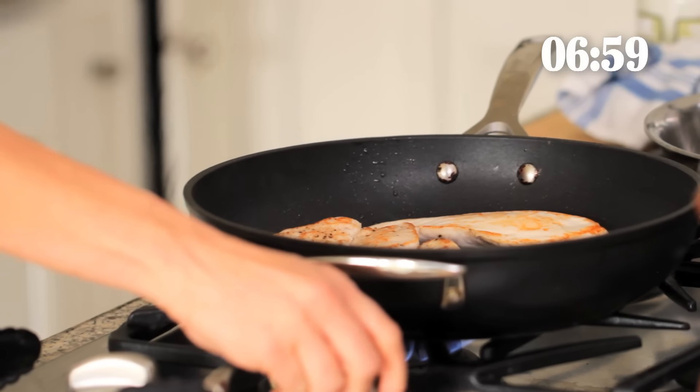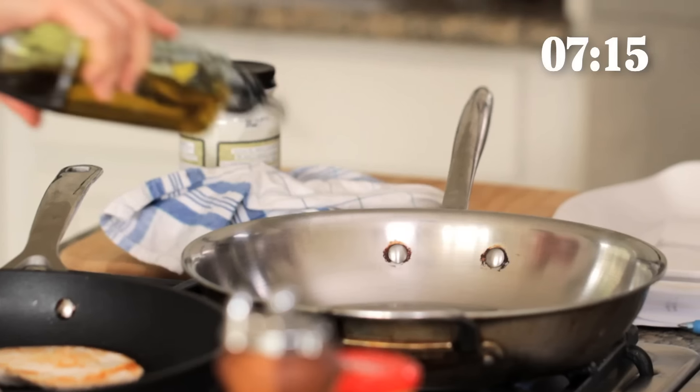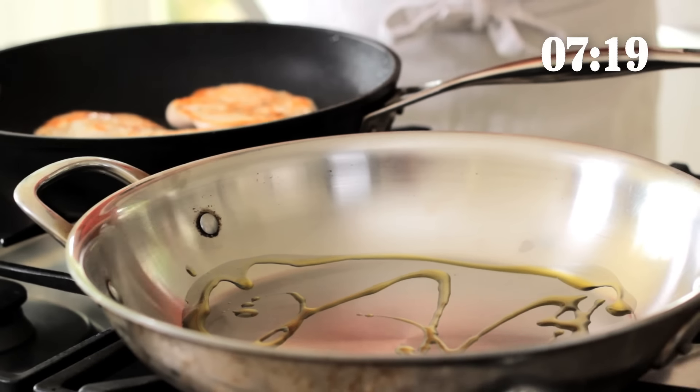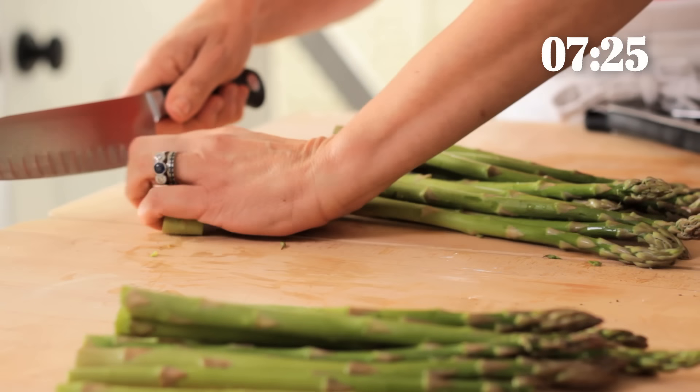I do like to use olive oil with the vegetables because we're not gonna be searing at such a high temperature — we're just gonna be lightly sauteing them. And also there's so much more flavor in the olive oil, which is really great for the asparagus because we're not gonna put a ton of seasoning on it. Just a little drizzle. Then we're just gonna quickly chop off the ends of our asparagus.